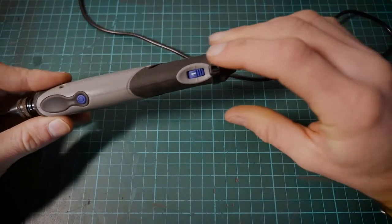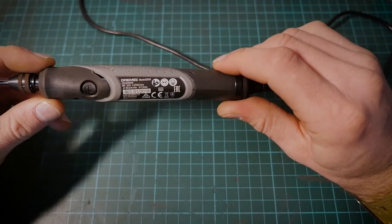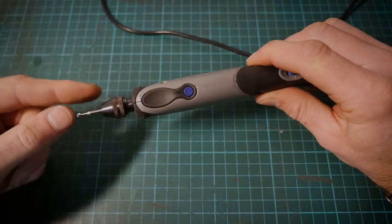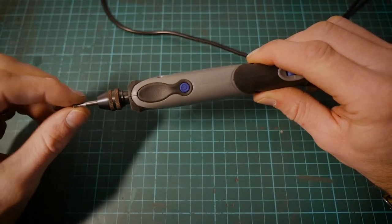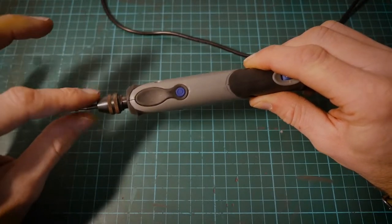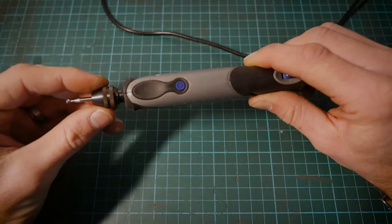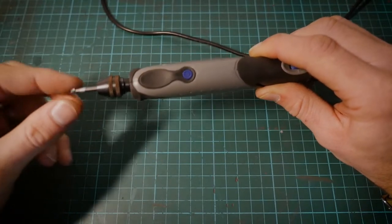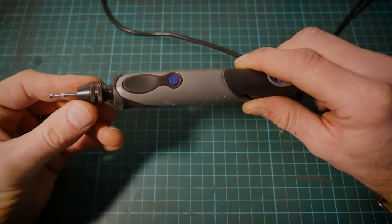It has five different speed settings, from one all the way up to five, with a maximum RPM of 22,000. For a little tool like that, that's pretty impressive. Another great little feature is the multi-chuck, which allows you to have a variety of different sized shaft burs. This allows you to shop for aftermarket burs from different manufacturers — you don't have to go to Dremel for the burs. The older clamping system is now being phased out with the multi-chuck, which is way more secure and simpler to use.